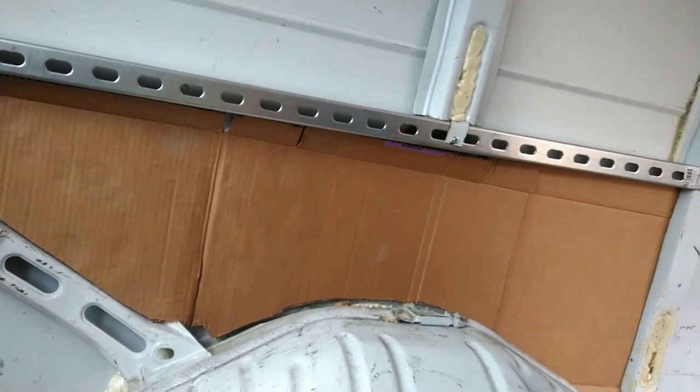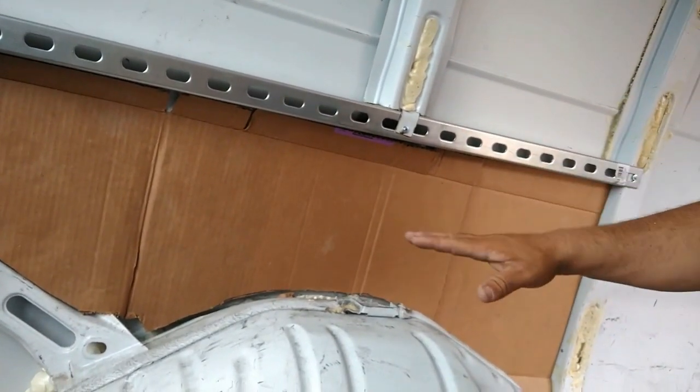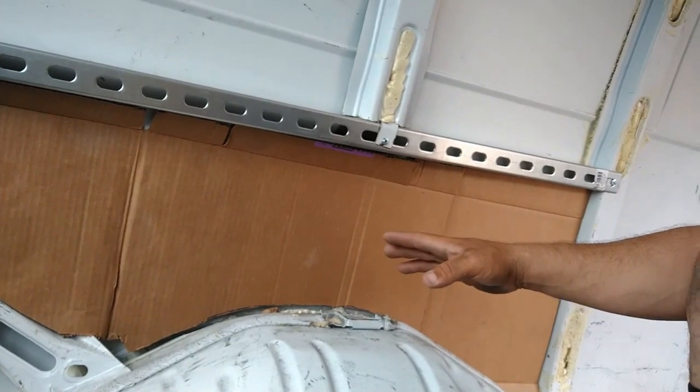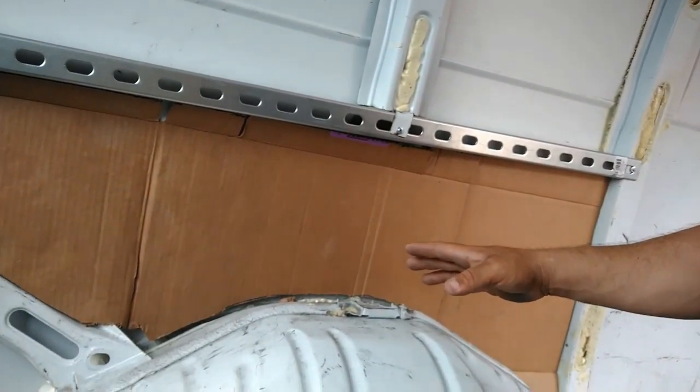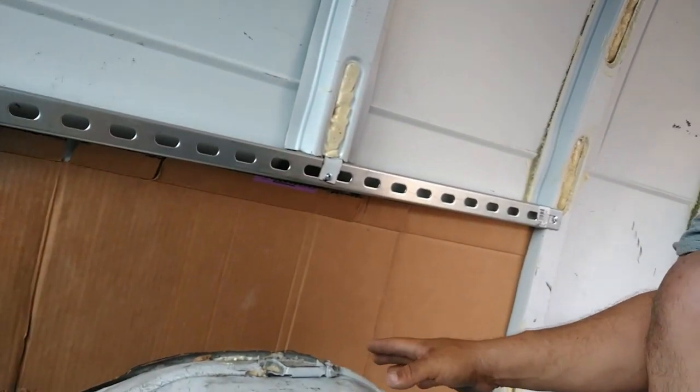This cardboard is gonna be the template for me to go ahead and cut my styrofoam and put it right in place. It will also be my template afterwards for when I put in the wood panel or the paneling. That way it fits perfectly around the wheel well.